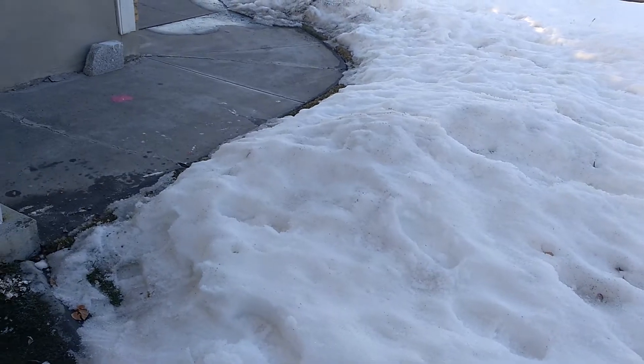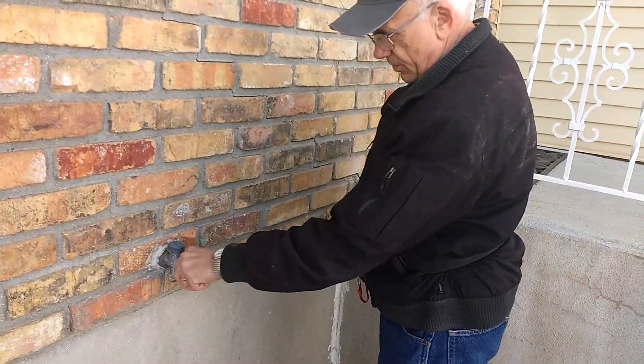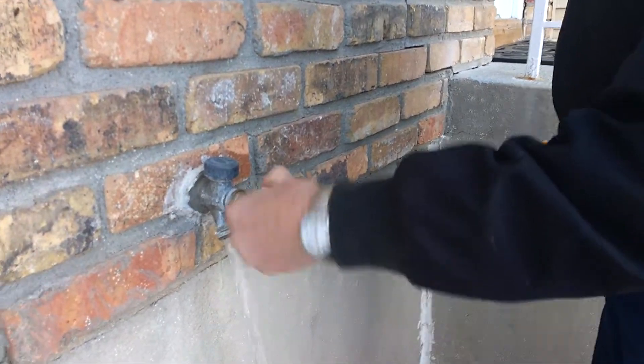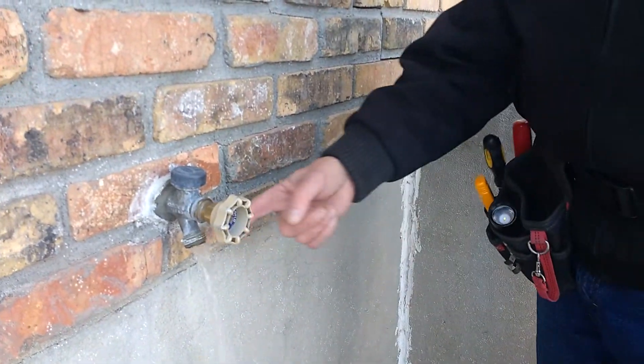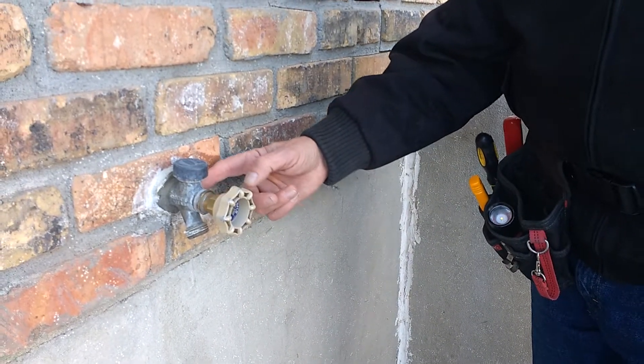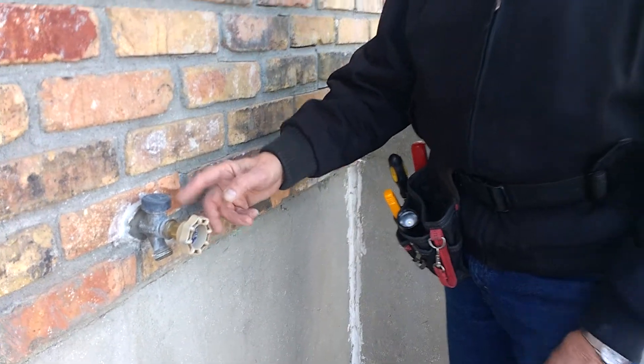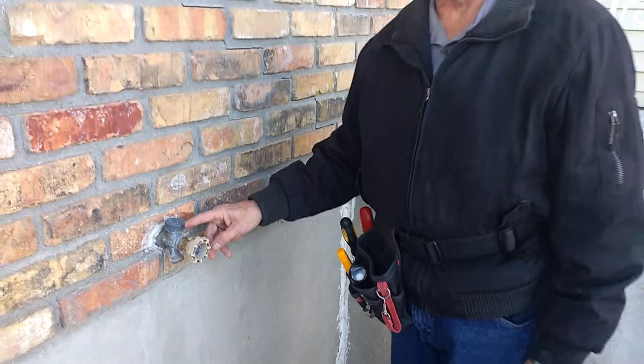What a frost-free spigot does when you turn it on and have your water running — when you shut it off, the water should run for a little bit more to drain the pipe. That keeps the water out of the pipe. It shuts off about 12 to 14 inches inside the home.